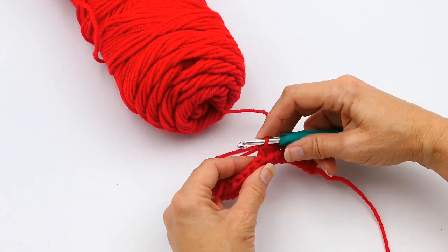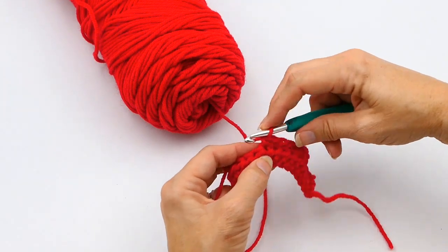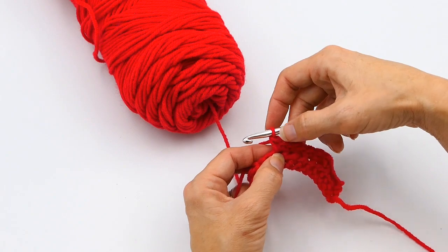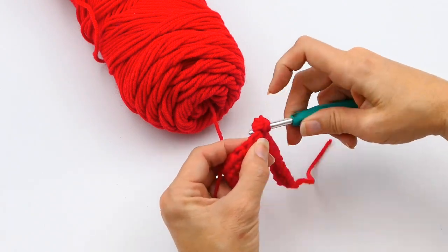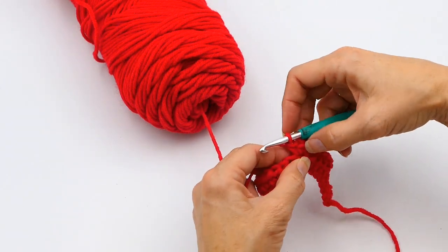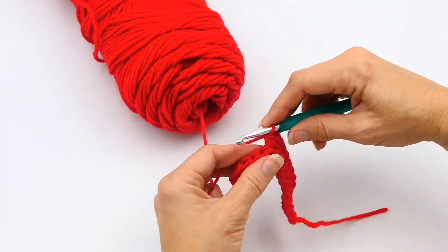So they're going to want you to make three — they will tell you that in the notes. I'm going to show you how three looks. There's two, and now I'm going to make one more in this stitch here. So there's three — one, two, three in that stitch right there.